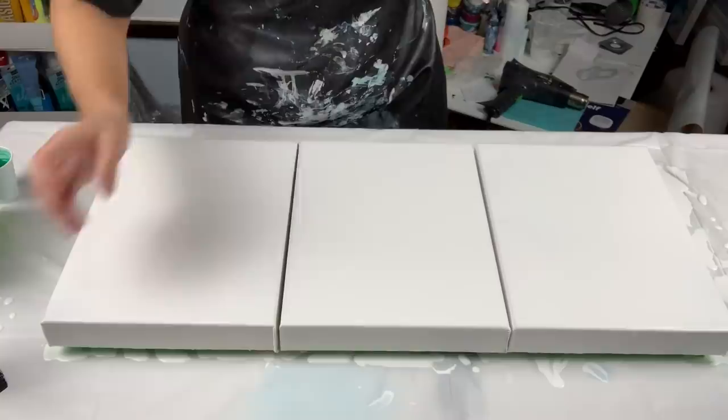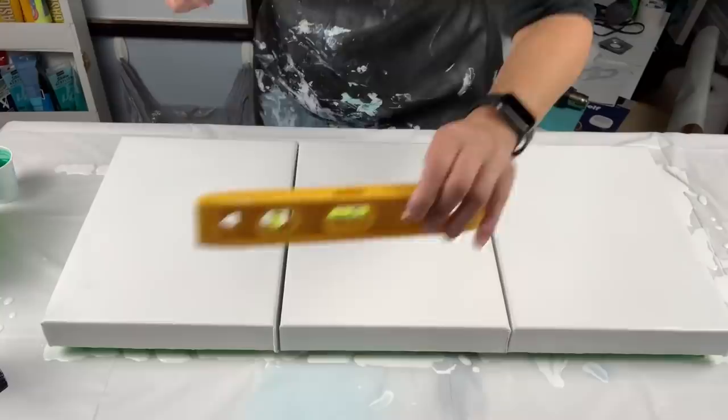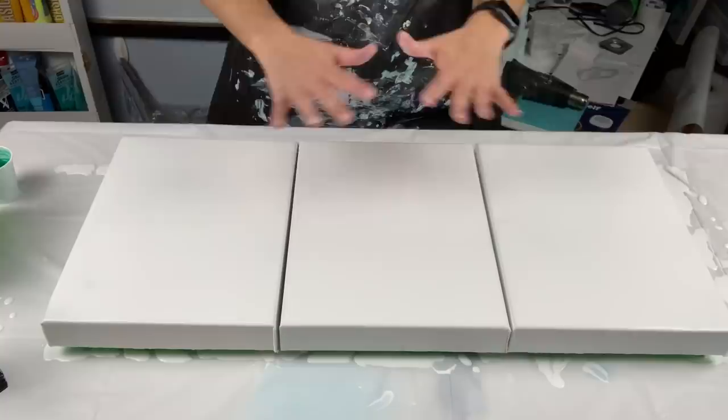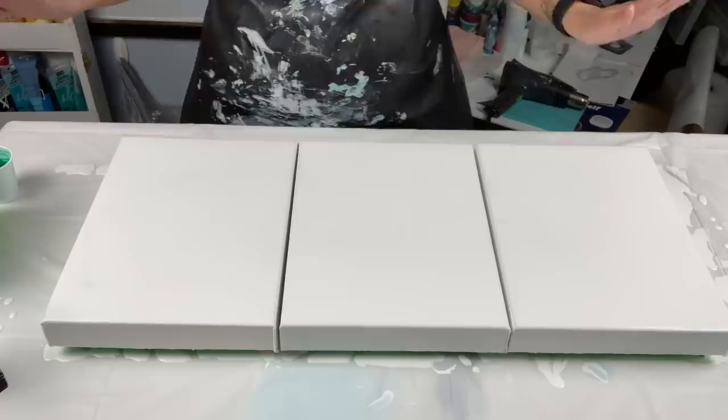Please make sure your canvases are level — I cannot stress how important it is to check your canvases and make sure they are level. When I pour mine, this is where I leave it. I walk away and leave it for a couple of days until I can move it. I don't move it after I pour because I don't want to ruin the composition. Alright, we have our white, bubbles are popped — let's get to the colors.